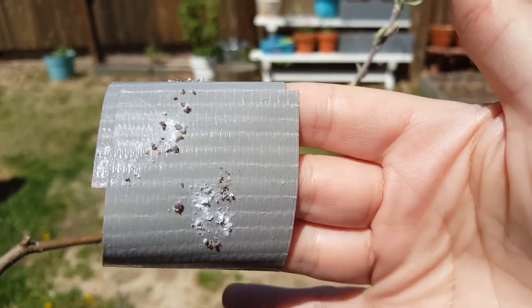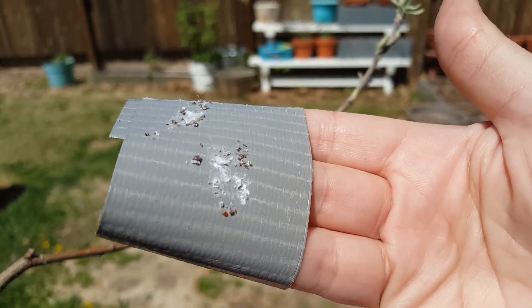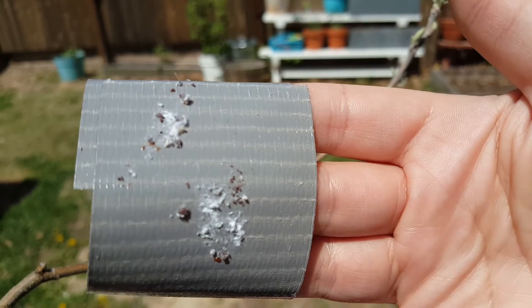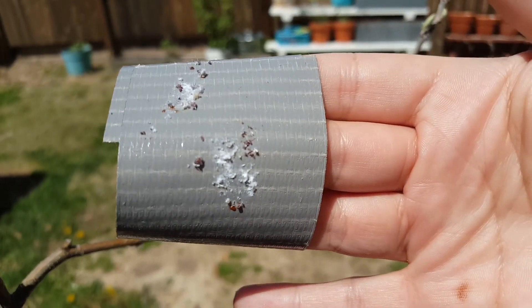It's kind of a weird thing to show you. Had them on my crab apple tree last year, but I picked them all off. Hope everybody has a good day. Bye.